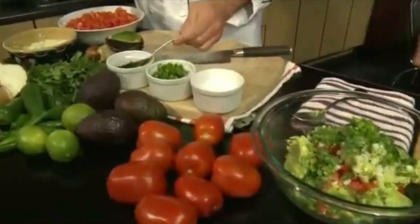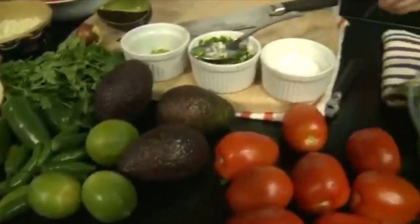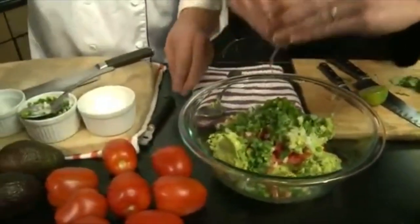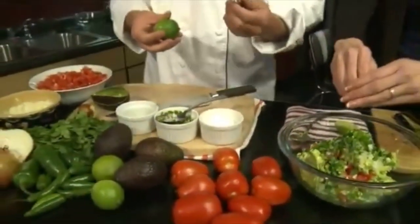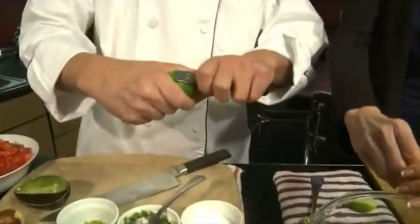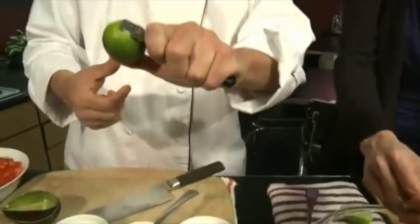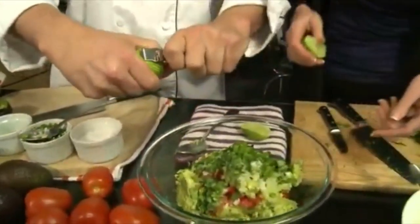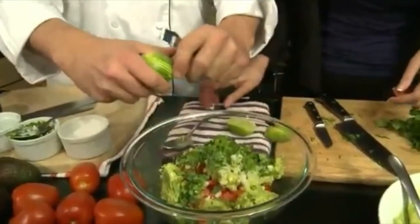And then some fresh lime juice. I'll get some of that. And then you've got some zest over there as well. I do. A real trick with the limes — if you have a lime zester, you can just kind of hold the lime like this and with your thumb just kind of — oh, perfect. And you can get those tools in any culinary store with the zester. You can even get them in the grocery store.